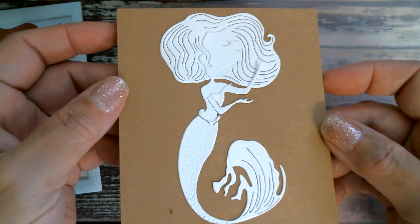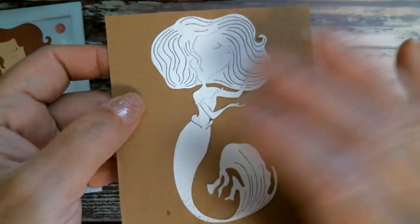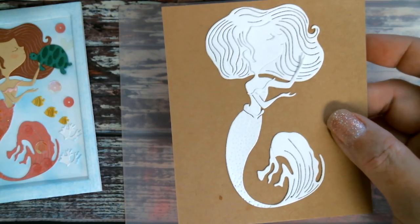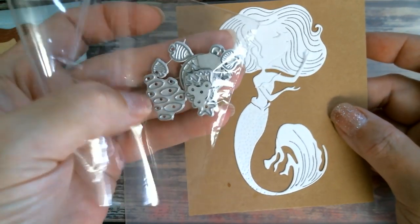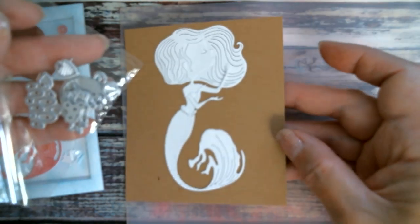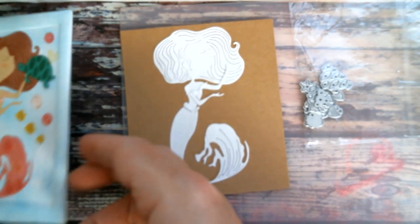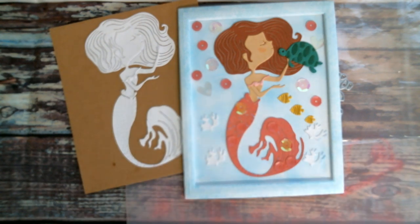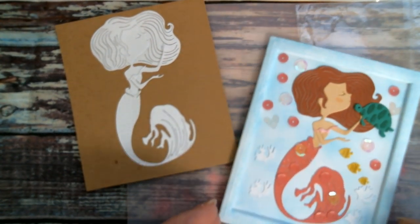There are, of course, some very complicated paper piecing dies out there, but this really is simple. Obviously, cutting in white, the choice of hair colour, skin tone, tail colour — that's all your choice. And how you choose to decorate it with the other little bits it comes with — you get coral, shells, fish, little bubbles of water. Once you've made the body, you get to play and decide where everything goes. For the learners and beginners out there, I hope that was useful. I'll try not to say they're so easy every day, because clearly for some people it's not easy. I hope that has helped you today.